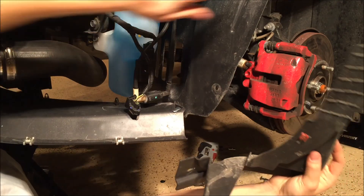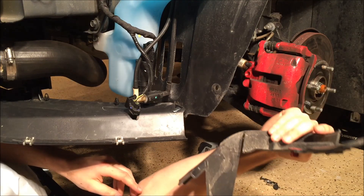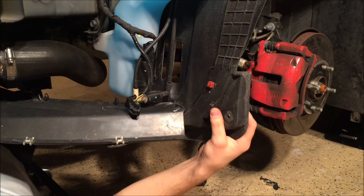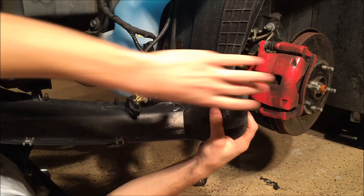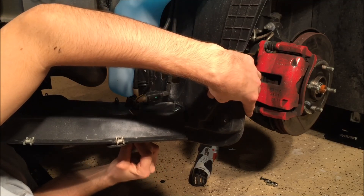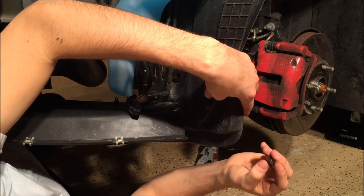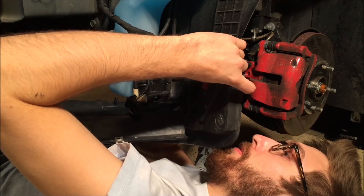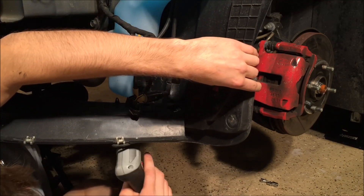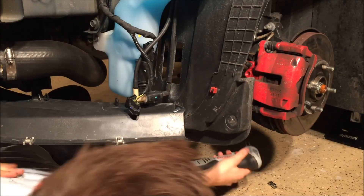We're going to go install this front flap right here. You're going to see the red tab — that takes the T25 Torx bit — and this goes just like this. We're going to put a 7mm bolt on this lower flap, this lower hole right here. It has a silver tab that goes through, and the star bolt goes through this red tab right here. Just repeat for the other side.